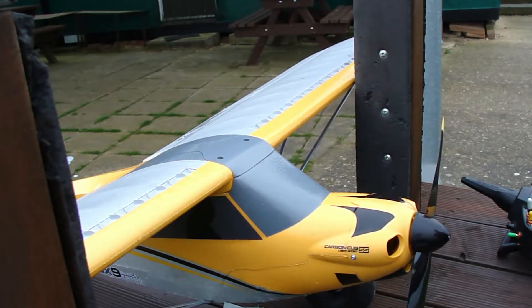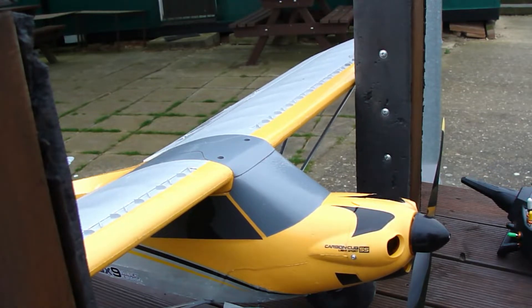This is my Horizon Hobby Carbon Cub S Plus — not the two, just the S Plus. I won't be using the GPS rubbish, the electronic fencing, virtual fencing, return to base and all that sort of rubbish. I just want to fly it. I've read the manual so I know how to disable the GPS.